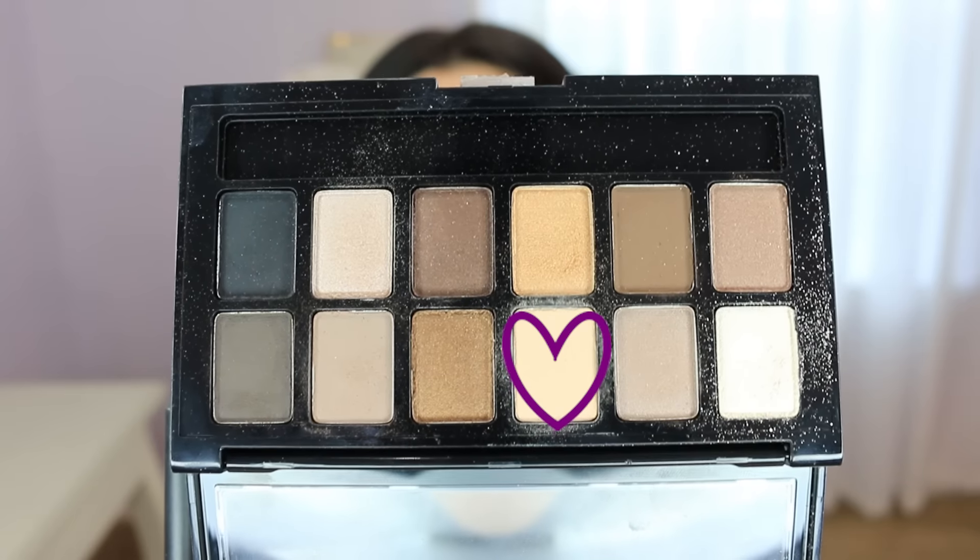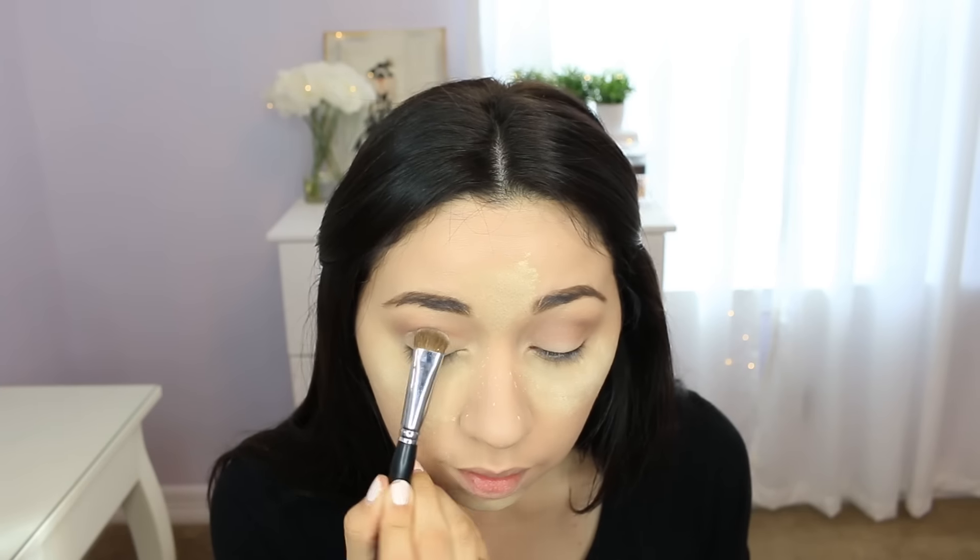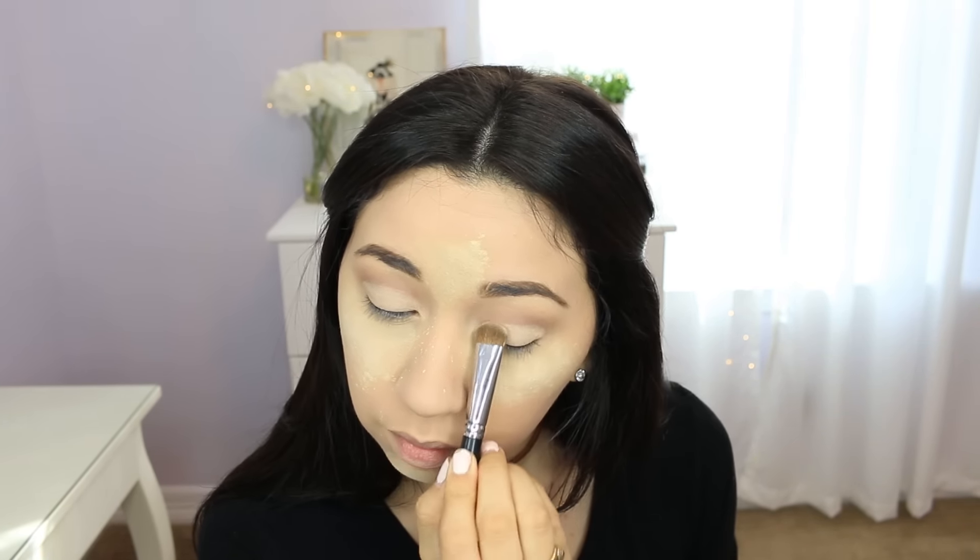Next I'm gonna use the light beige shade, and then with the same fluffy brush I'm just gonna blend those two together.